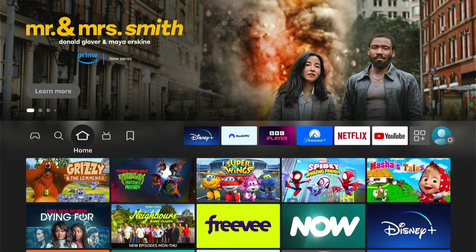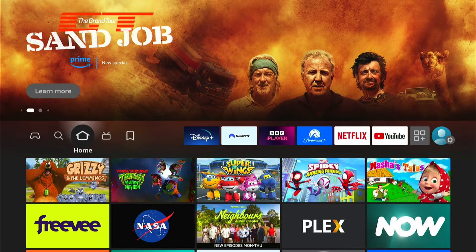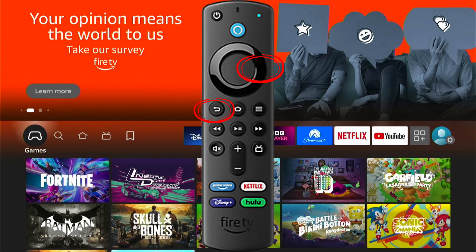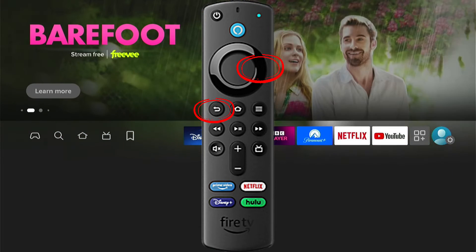If not, we will need to take drastic action, and this should always be the last step — and that's to factory reset your Amazon Fire Stick. Just like we restarted with our remote control, we can factory reset directly with the remote control. You do this by pressing the back button on the remote control and the right on the D-pad of the select key.